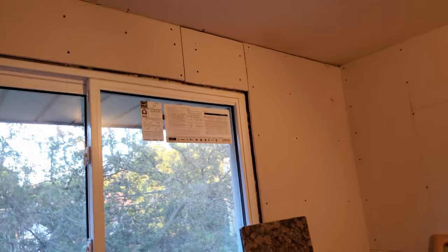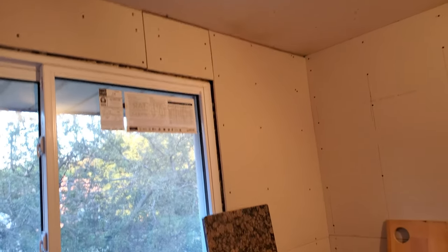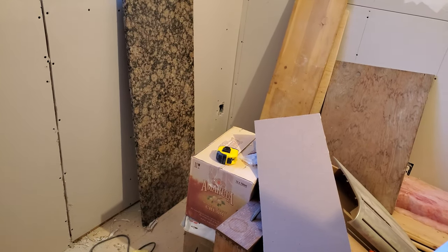This wall is pretty screwed up. None of the boards are straight. I think this is one of the worst places for water damage from leaks, so all of the wood has moved around. I'm getting a lot better with that cut-out tool. This is a bad example, but anyway.